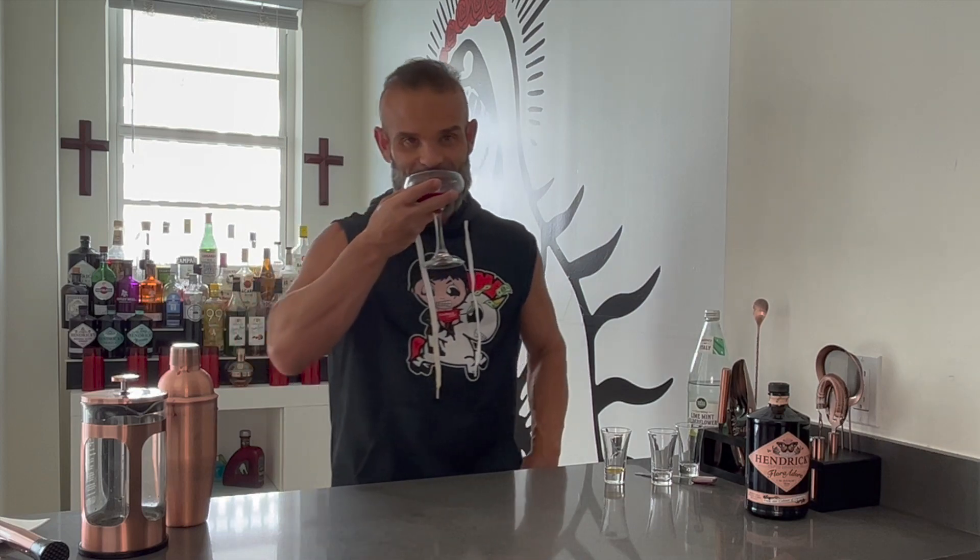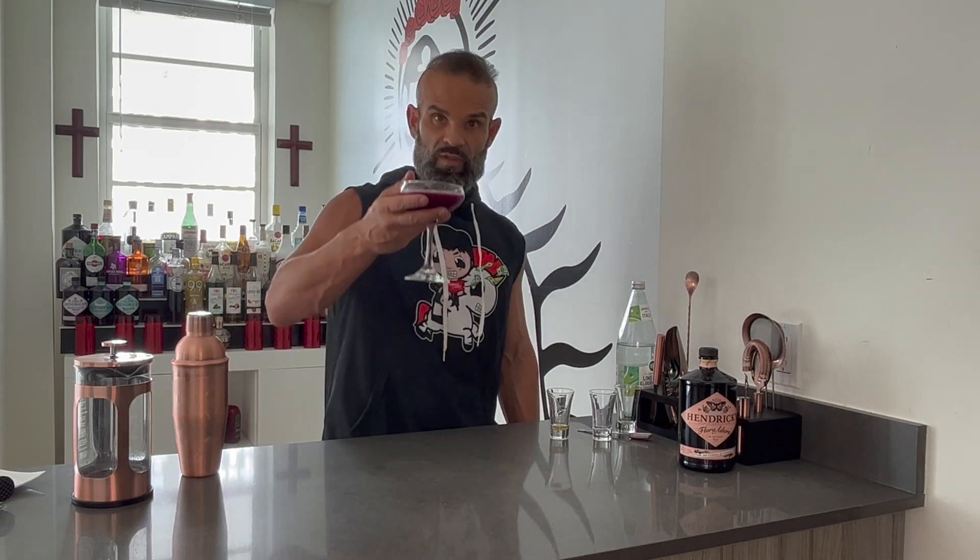Refreshing. Very refreshing. Thank you — I think I'm going to take this one. This one you cannot have. Don't forget to follow, like, and subscribe to my channel if you want to see more videos like this. Drink creatively.